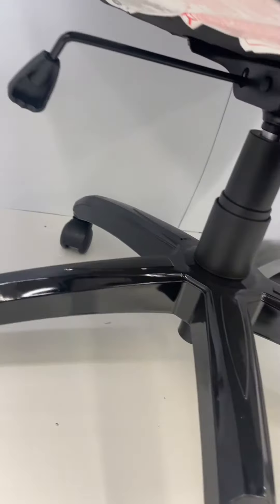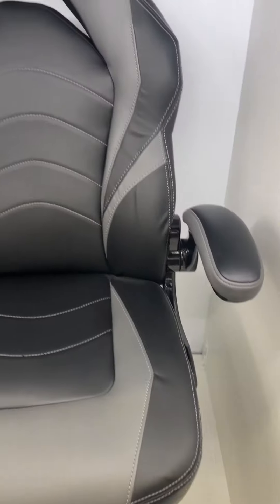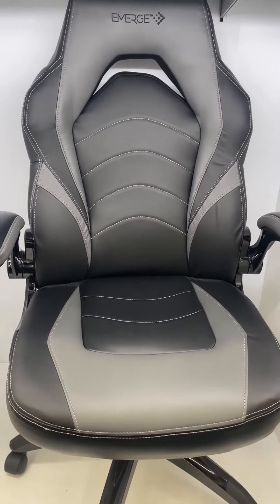This is the Staples Emerge Vortex Bonded Leather Gaming Chair. It's black and gray with an amazing pattern. It's so easy to set up and use — I absolutely love it. It's incredible.